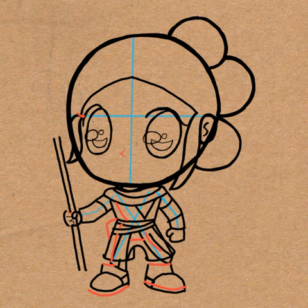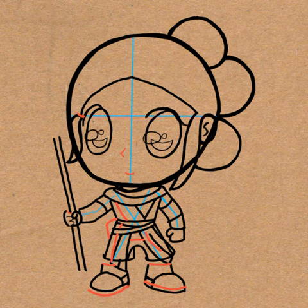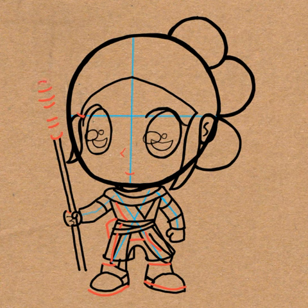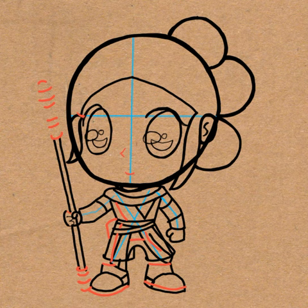Draw a tiny little letter L-shape for her nose, and a curved line for her mouth. And then on the staff draw a bunch of lines above it as well as below it. We're going to be connecting those lines in the next step.